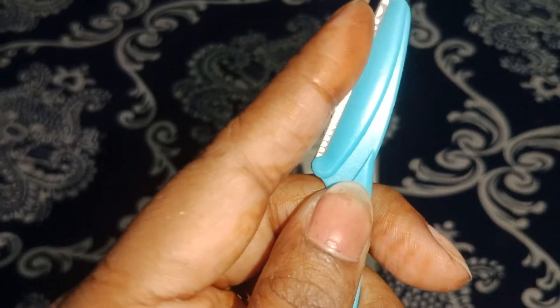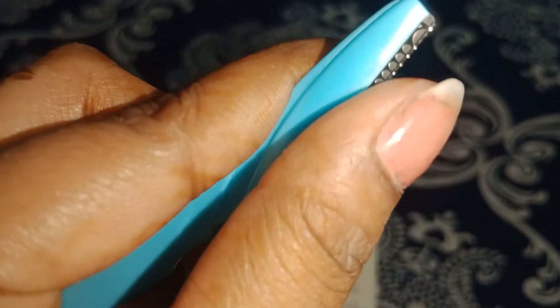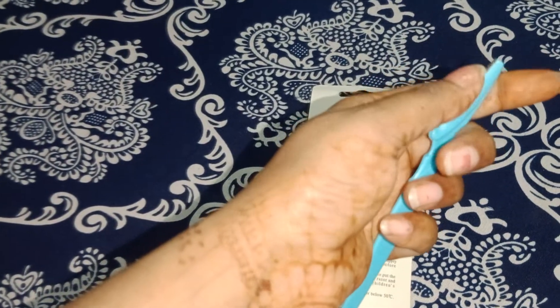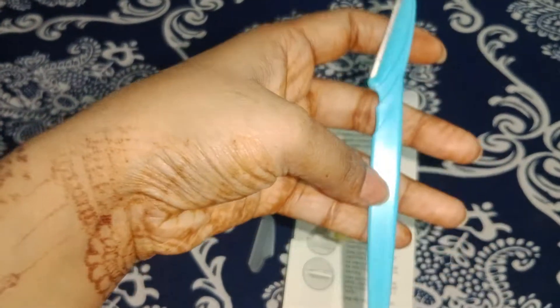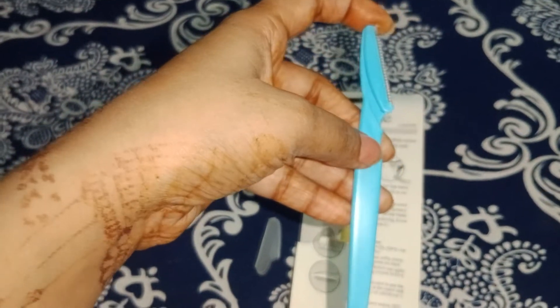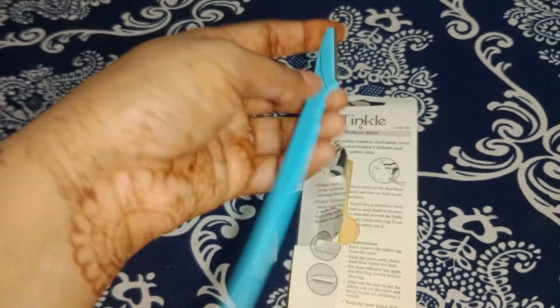I will press it on my hand first to test it. If you don't feel any pain, you can use these blades on your face. If you do feel pain, then avoid using them.